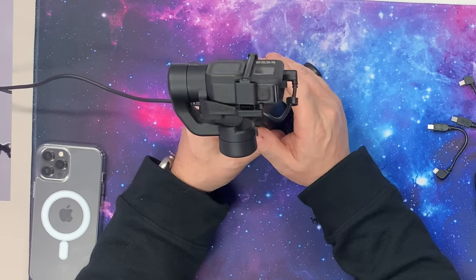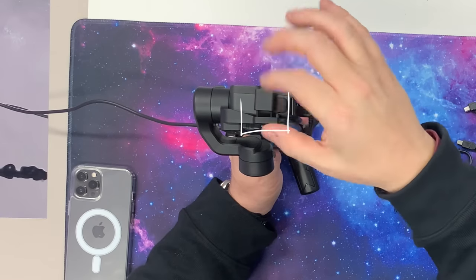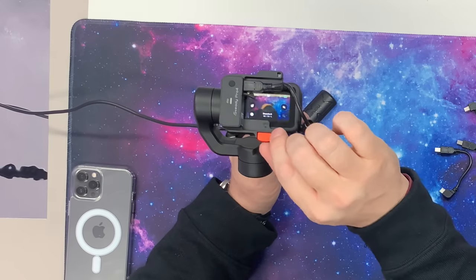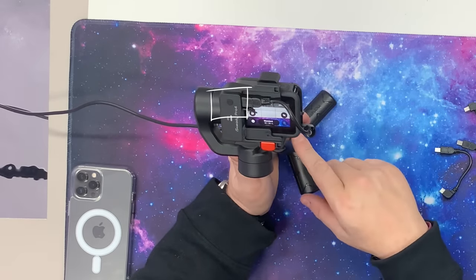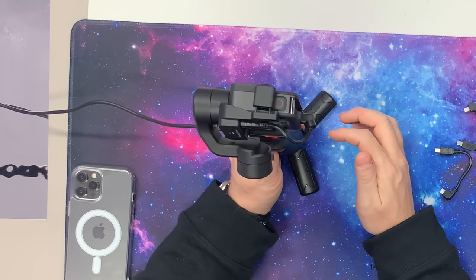I have no complaints about that. These parts are retractable right here — they slide in and out, and this red part is retractable as well. Up here we have our pair button, which allows it to pair to the gimbal itself, so we need this to be paired in order for it to operate correctly.